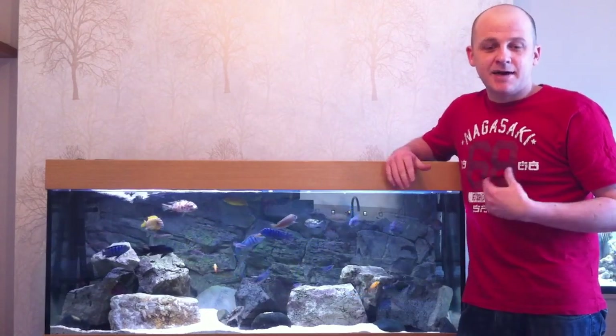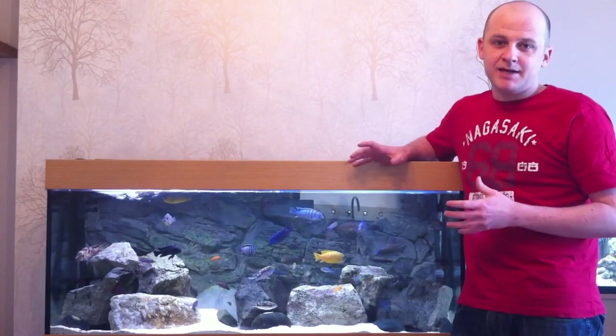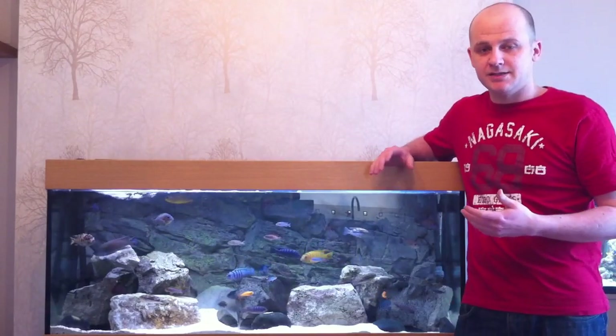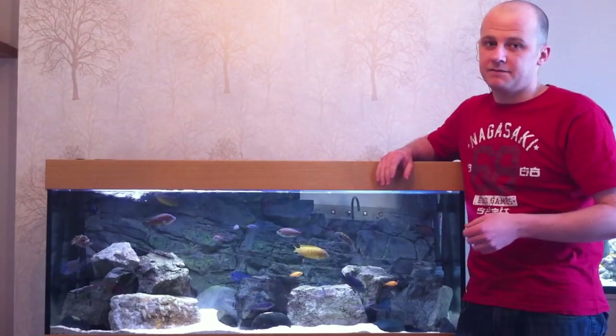Hi and welcome to another video. I'm Mark and this is the Africa Cichlid Hub. Today we're going to be talking about tank maintenance. Tank maintenance can be quite tedious but it needs to be done on a regular basis, not only for the aesthetics of the tank but obviously for the health of the fish as well.